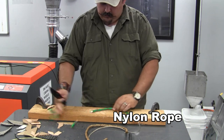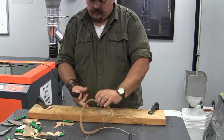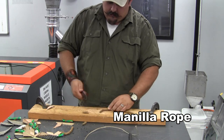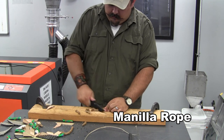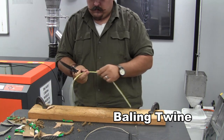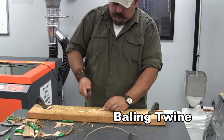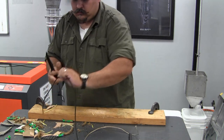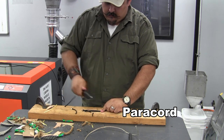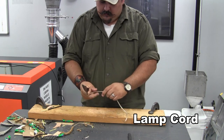Of course we have the ever popular rope cutting, and some natural manila rope as well. Here's some baling twine. Some 550 paracord — we'll do some quick chopping cuts in this stuff. Found some interior lamp cords; we're going to go ahead and cut that up. It poses no problem.